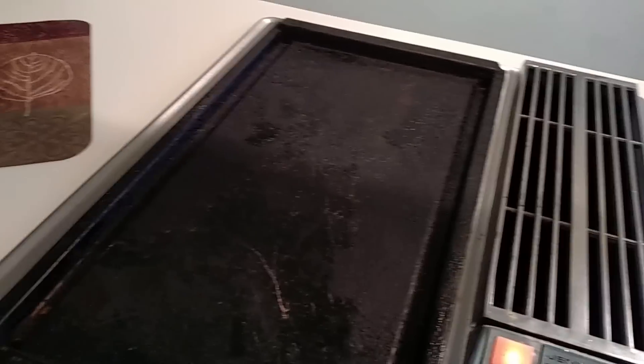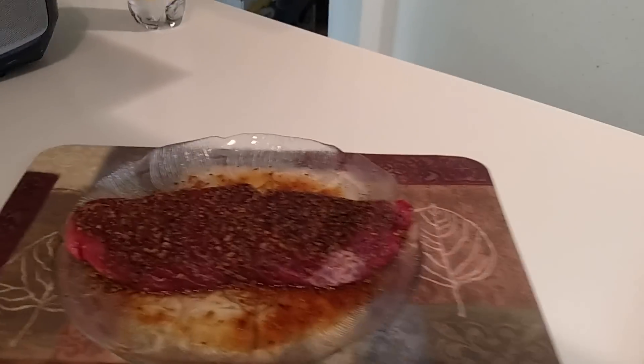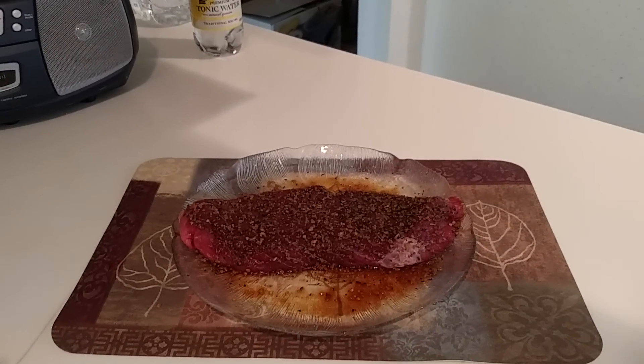One good thing to know is medium rare temps are about 145 and medium is about 160. Medium is kind of the way you want to go when it comes to a London broil because they can get tough. So let's move on to the cooking process.